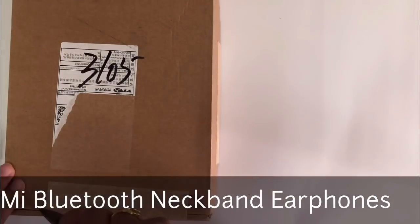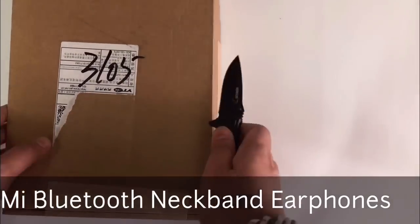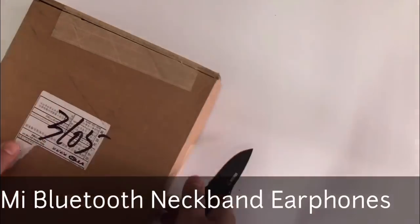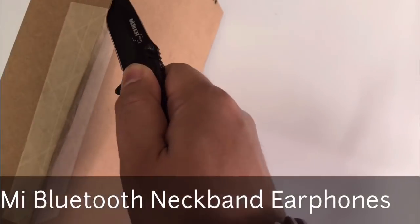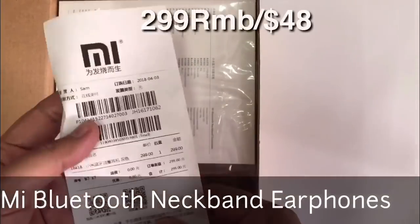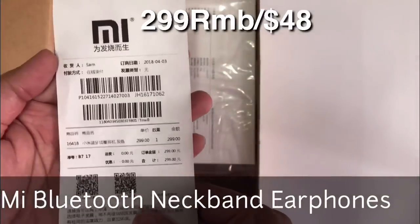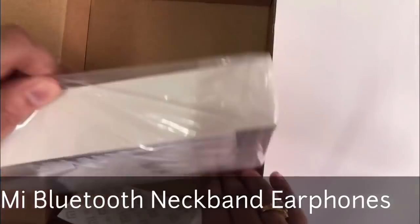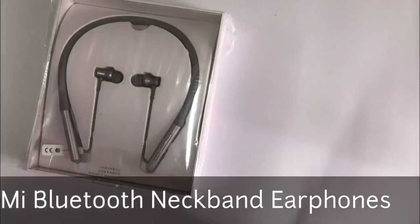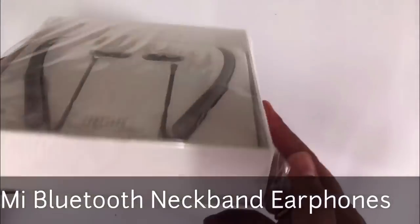Hey everyone, today I'm unboxing Xiaomi Bluetooth neckband earphones, which they launched this month on 3rd of April. I bought it — it cost me 299 RMB, which is near about $48. So here are our Bluetooth neckband earphones.